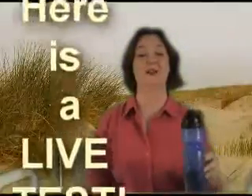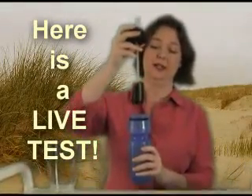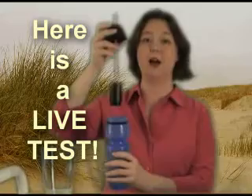I want to talk about how fabulous this water bottle is for just a minute. One cool part about it is that you just put the water — whatever kind of unsafe or possibly unsafe water you have — straight into the bottle, and you don't have to wait for it to drip down like you do on a lot of other kinds of home filtration.